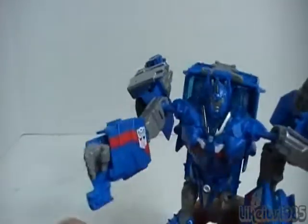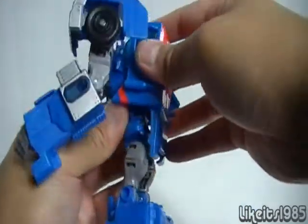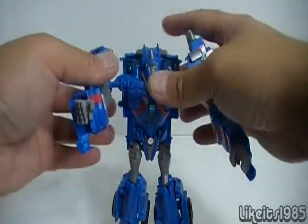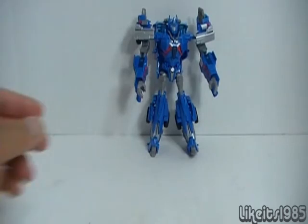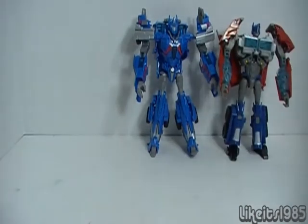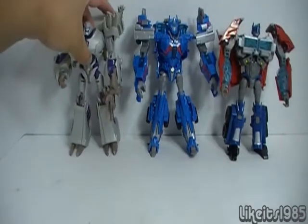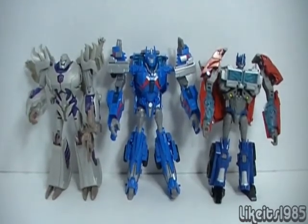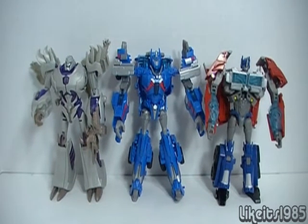Bringing in Voyager Class Optimus Prime from the RID version and Voyager Class Megatron alongside Ultra Magnus. There's the size comparison — all three voyager class figures together, and I think they look pretty good.